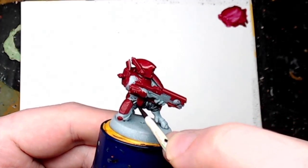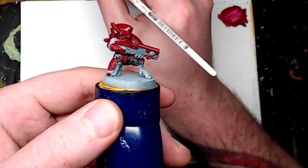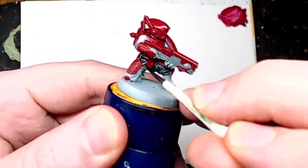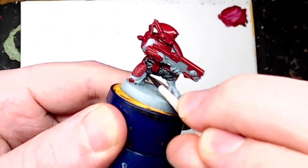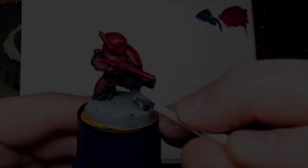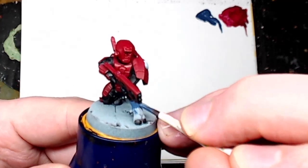If you get any on the armour panels, don't worry, just paint over again with Khorne Red. The great thing about contrast paint is it just flows in nicely — you've got nice brush control and it looks really nice on these textured fatigues.